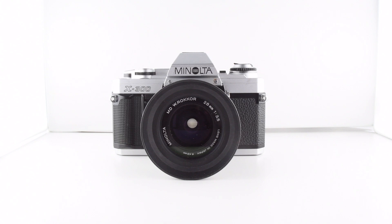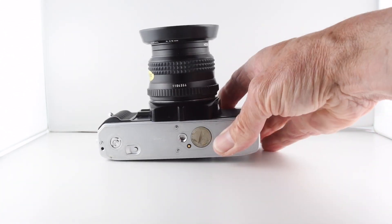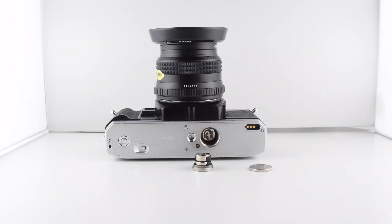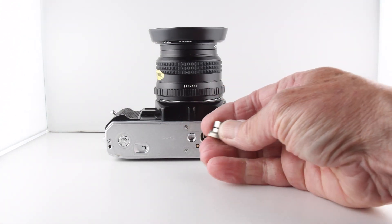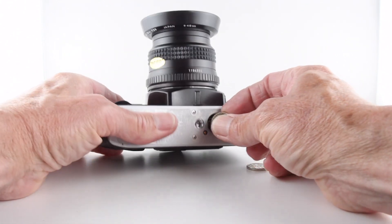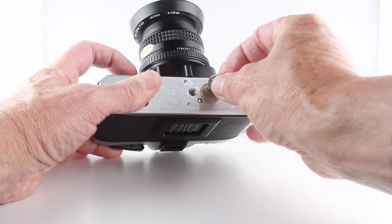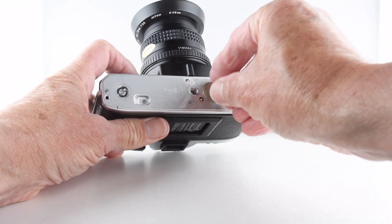Camera number 120 of 365, and it's the Minolta X300. The camera requires batteries to operate, so let's start by placing batteries in the base of the camera. The batteries are two LR44 batteries and they sit in this cradle, with the positive terminal facing down. We put it back in and then screw the cover of the battery compartment on.